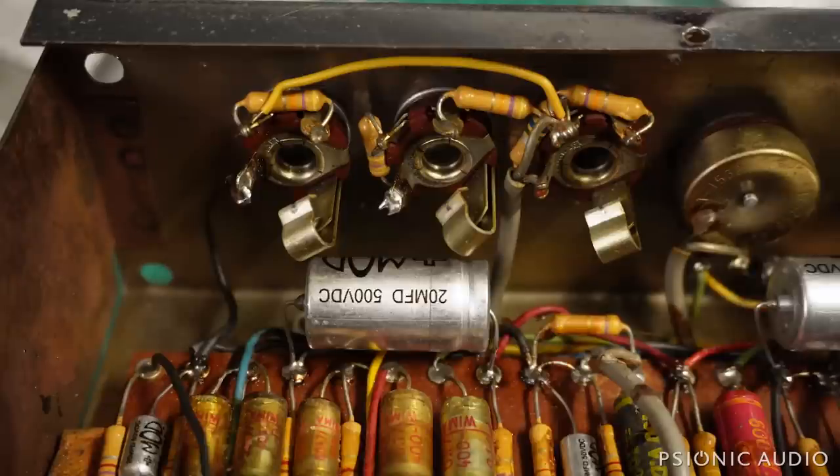After all the hardware that mounts the jacks got a nice bath in the ultrasonic cleaner and dried off with some ISO, I cleaned the jacks themselves. It's all back together — rock solid, really tight, very good connection there. That'll be a good ground.